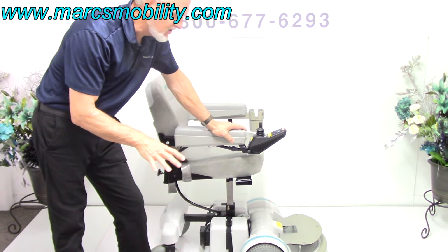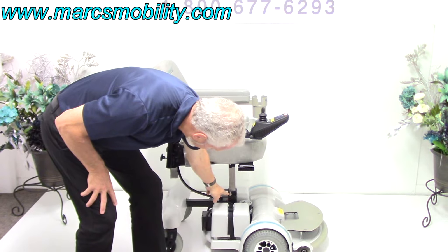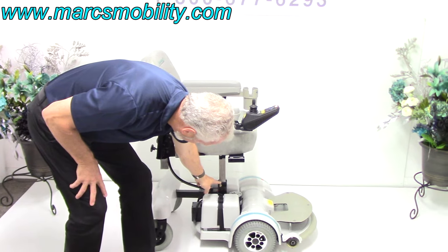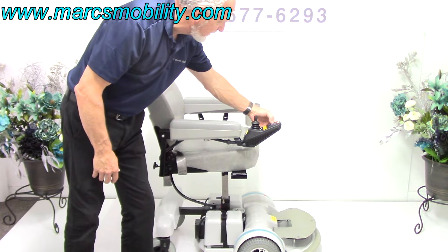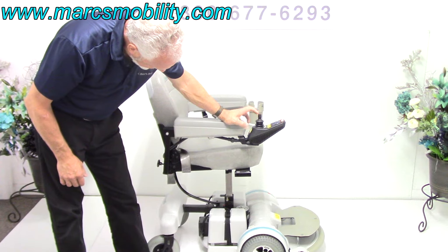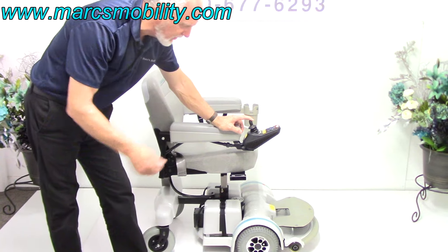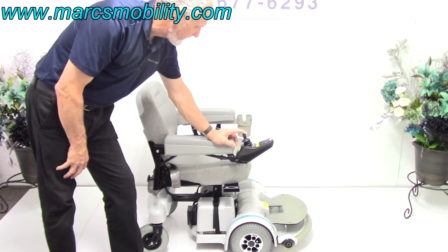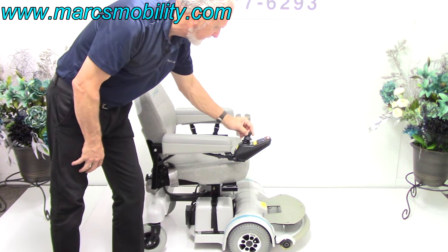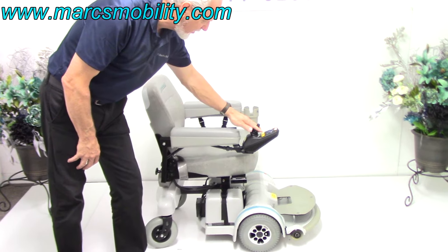Hover-Round does not let you drive with the seat elevated. If you want to drive, it has to go back down and hit this sensor right here. Once it touches this sensor, then you can drive again. So if I put it back down, as soon as it hits that little sensor in the bottom, it clicks up, and now you can start driving. You've got to put it back in drive, and now you're ready to go.